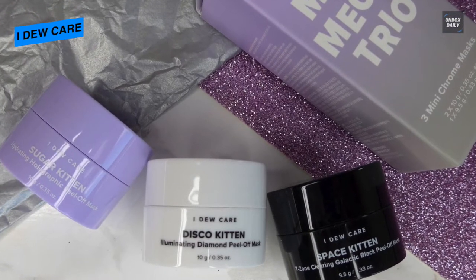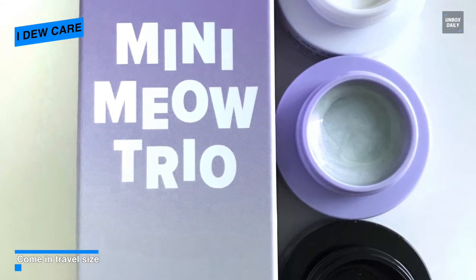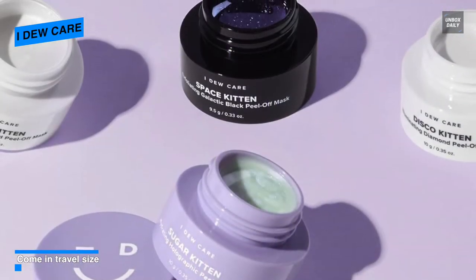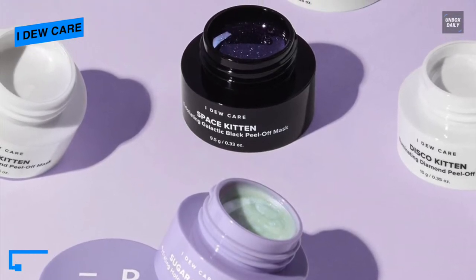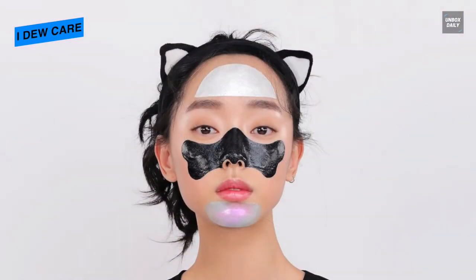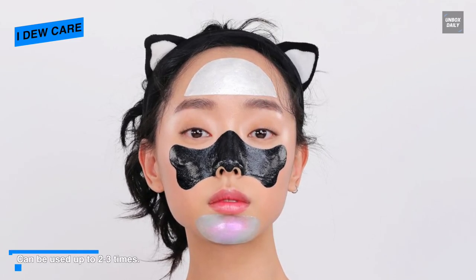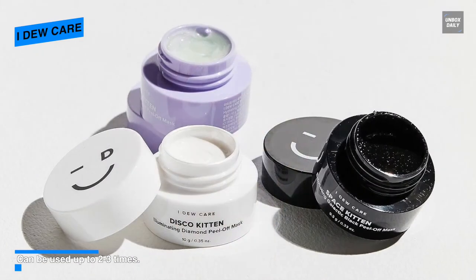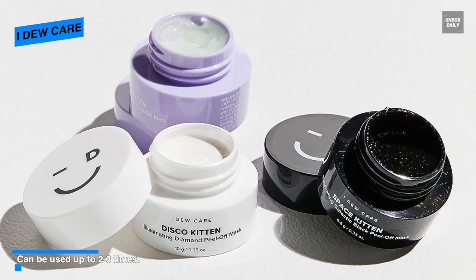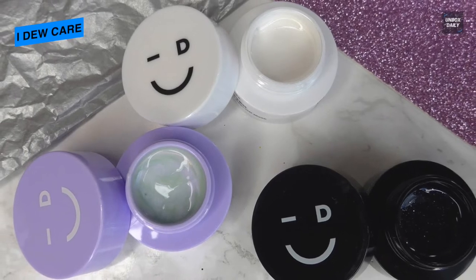For application, you can use Disco Kitten and Sugar Kitten on clean dry skin using a silicone brush or fingers, and leave on for 20 minutes. Once dried, gently peel off from the outer edges. Space Kitten is applied to the T-zone area for oil and blackhead control — apply a generous even layer avoiding eyebrows and hairline, leave on for 20 minutes, and peel off once dry. It is recommended to use Space Kitten once per week, while Disco and Sugar Kitten can be used two to three times per week.